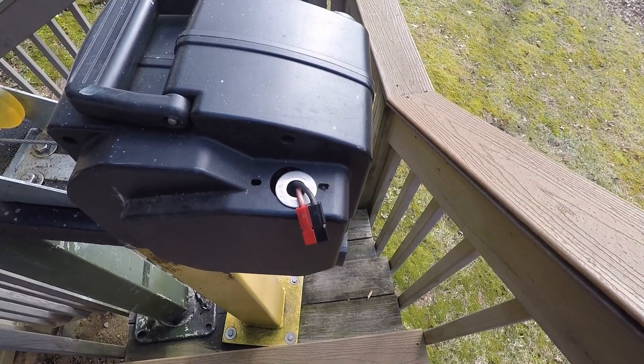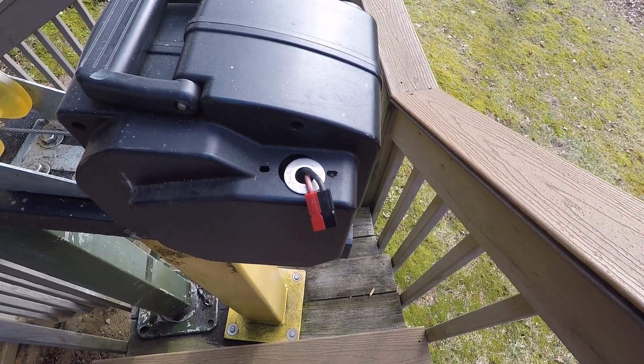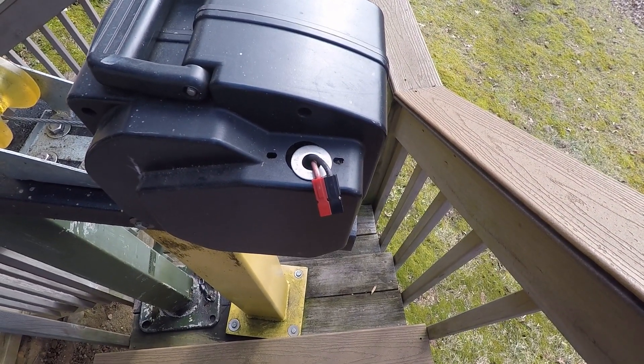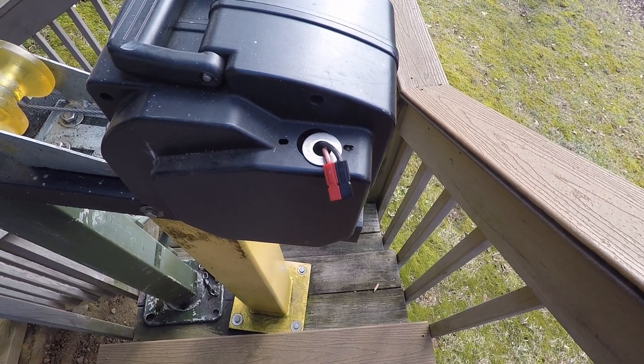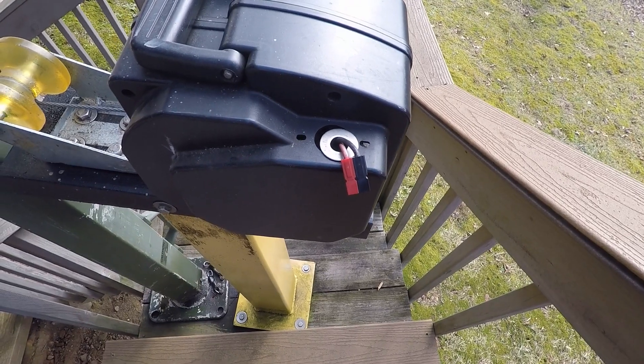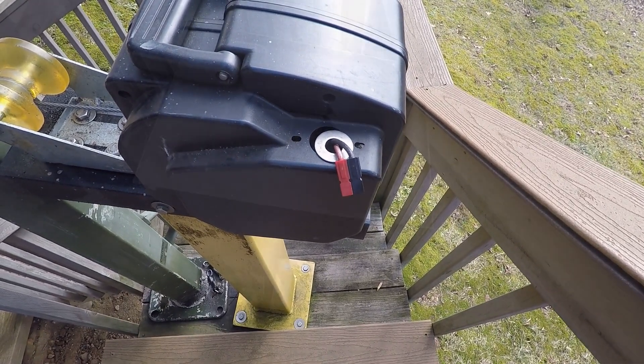The winch is powered by 12 volts and Anderson power pole connectors make it real easy to connect and disconnect the cable from the battery. I do that to keep people from fooling around with this thing when we're gone.